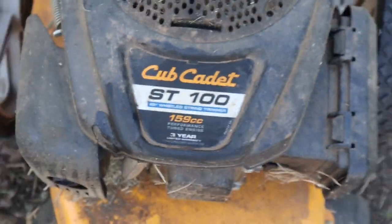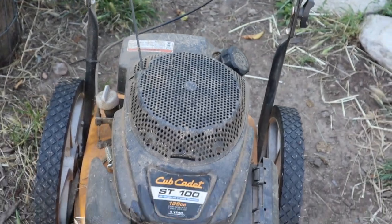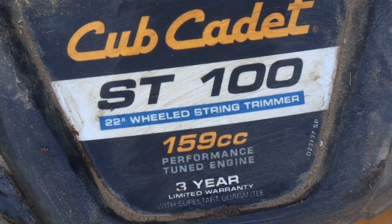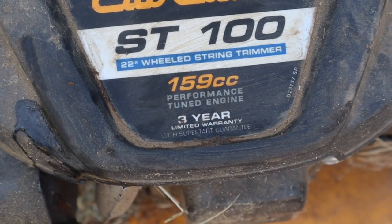All right you guys, this is it — in all its glory. It's the weed eater machine. It's like my favorite. It's the Cub Cadet ST100 22-wheeled string trimmer.